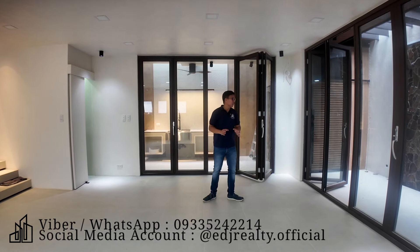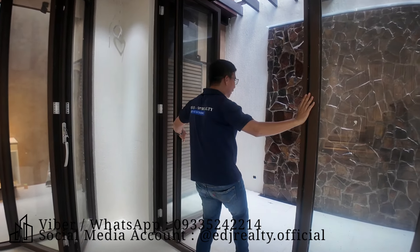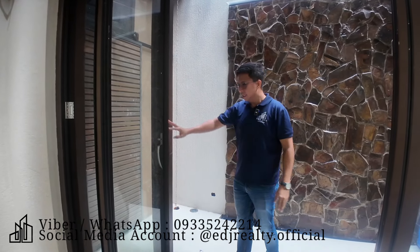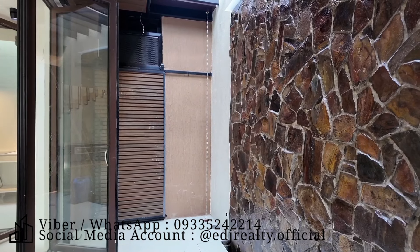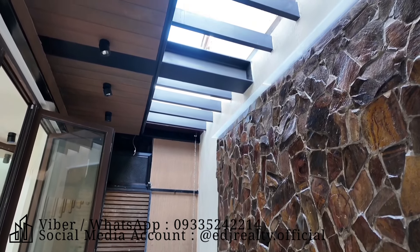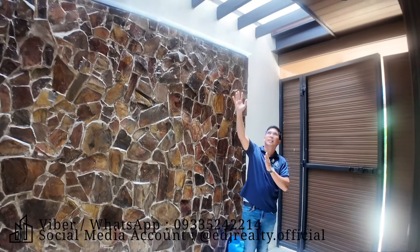Wood for six. At bukod po dyan, meron ka ditong four panel ng floor-to-ceiling na sliding glass door papunta po dito sa inyong lanay. At dito sa inyong lanay, meron ka ditong water pitcher. Sa napapansin mo, meron kang natural stone cladding na accent wall dito sa side na to. At may trellis ka dyan.